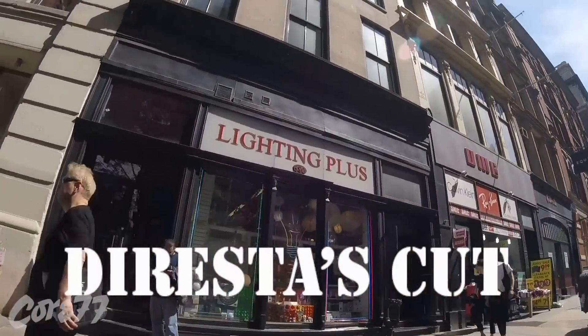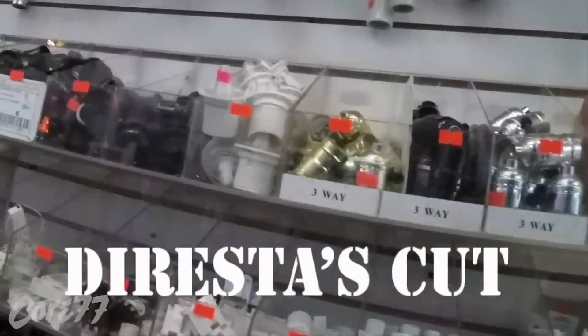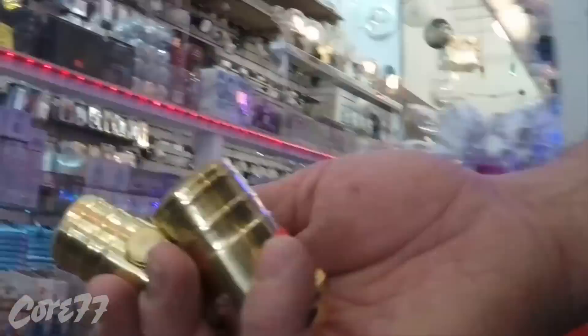Welcome back to Diresta's Cut. I'm Jimmy Diresta. I'm visiting my favorite store, Lighting Plus, on Broadway in Manhattan.